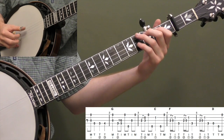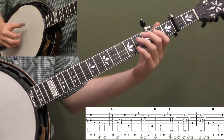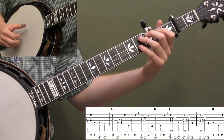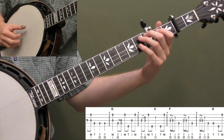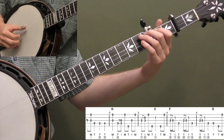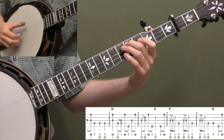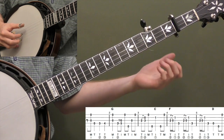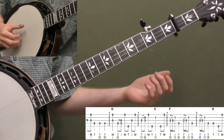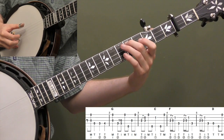At the beginning of measure 2 you're going to pinch those 2 notes — that's beat 1. Then you're going to slide from 3 to 5 on the 4th string while doing a forward roll: T-I-M with your right hand, strings 4, 3, 1. You can also do a 2 to 5 slide, but the 3 to 5 makes it a little bluesier. And then you're going to go up and do another forward roll: 5, 3, 1. So you pinch and then 2 forward rolls.